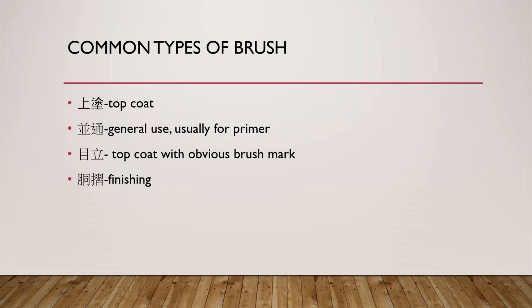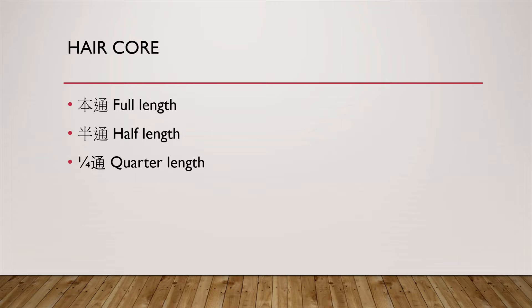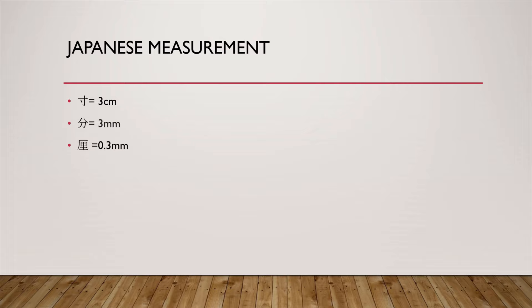You will also see words that describe the use of the brush. Uwanuri means top coat, found on good quality brushes made for the top coat — this is the first brush you need to get. The word Hontoshi means the hair core runs through the full length of the handle. Hantoshi means half of the handle. Yonbunnoichi toshi means a quarter of the handle. If you cannot find the word toshi on the brush, that means there is no hair core in the handle and you cannot rejuvenate the brush. Sun, bun, and ri are Japanese units of length.